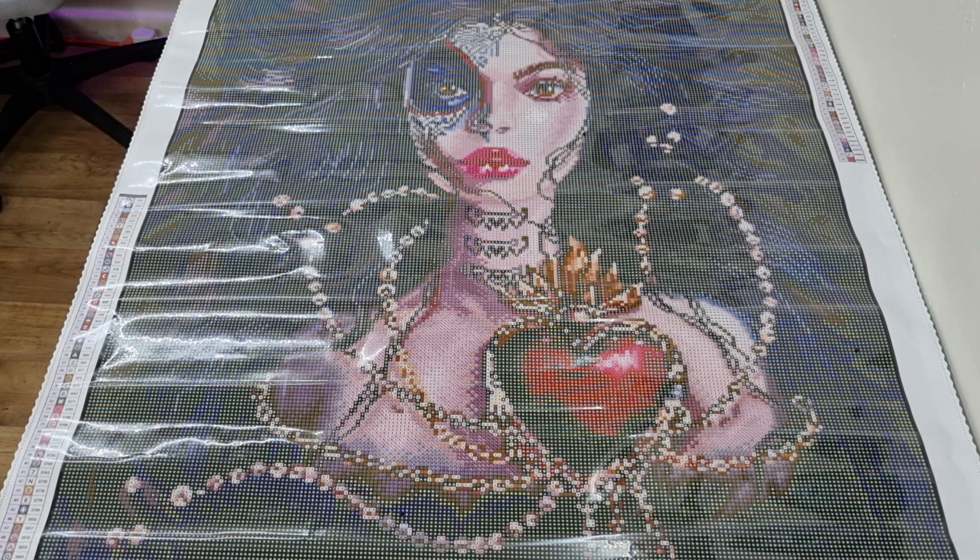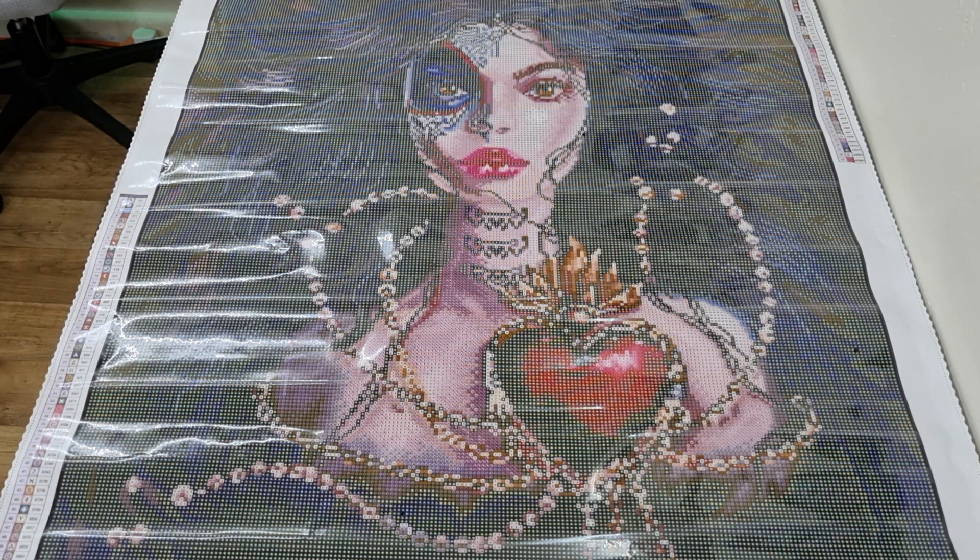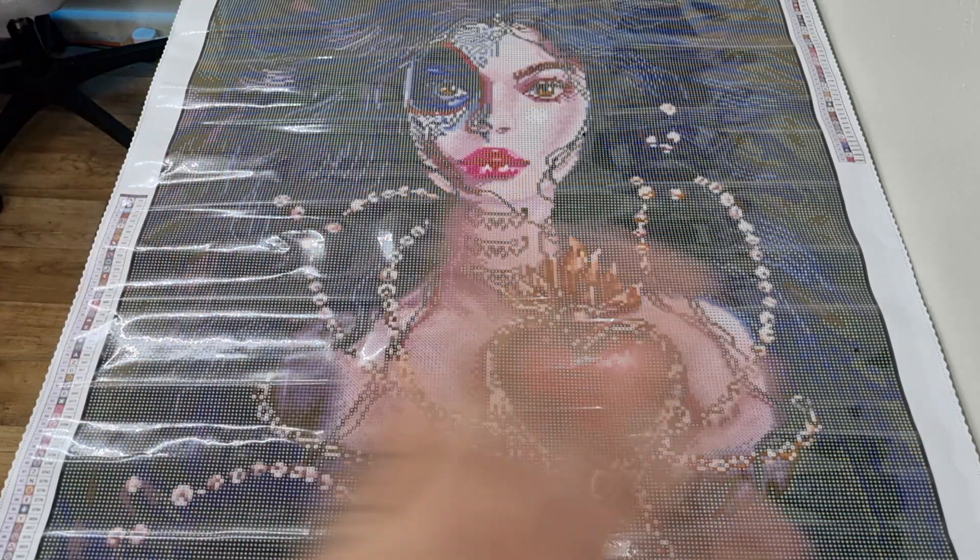Do you like this artist? This is one of my favourite artists from Dreamers Designs, and I'm slowly collecting all of them. Are you thinking of buying this kit? Do you have it in your stash? Are you actually working on it right now? I'd love to hear your progress. Feel free to like and subscribe for more diamond art content, and I will see you in the next video. Stay safe, stay amazing, and happy diamond painting!